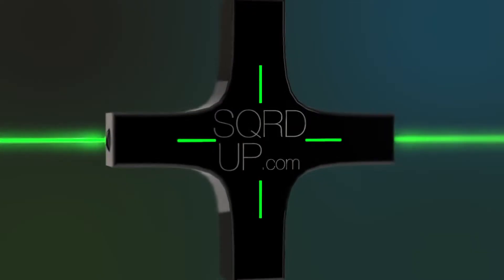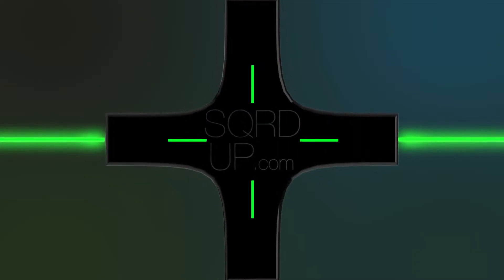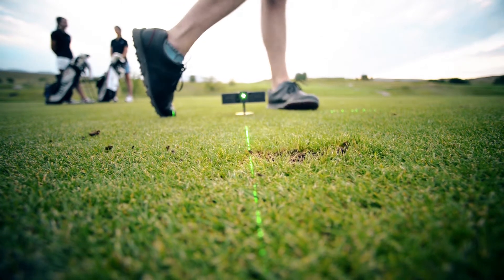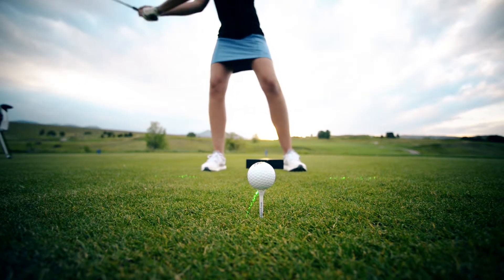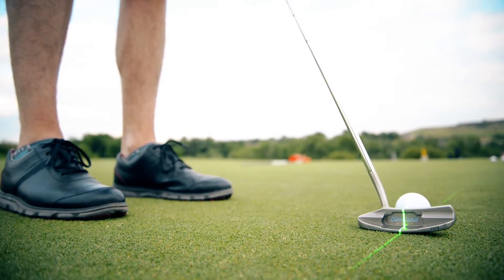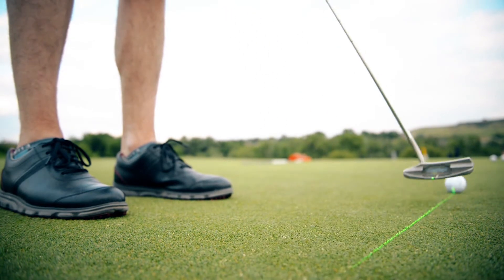Introducing Squared Up, the new way to synchronize your swing. Squared Up is the ideal training tool to attain a more consistent swing. It features a dual-axis laser grid projection at the exact angle and length necessary to build up a repetitive stroke. The grid provides responsive feedback by projecting the beams right on the green.